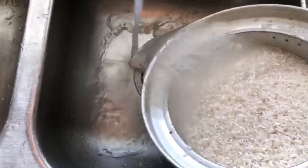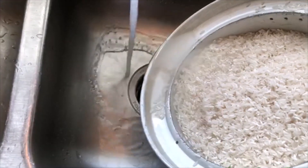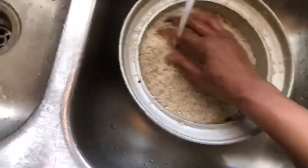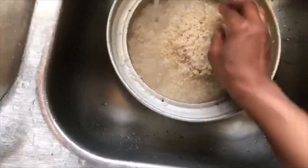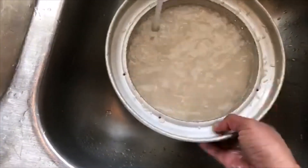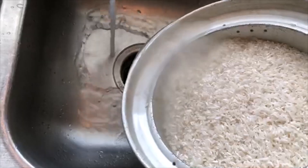Again, this is four cups of rice that I put in here, and you're going to probably end up using about four cups of water. You generally use the same amount of water as the amount of rice — that's just a rule of thumb.